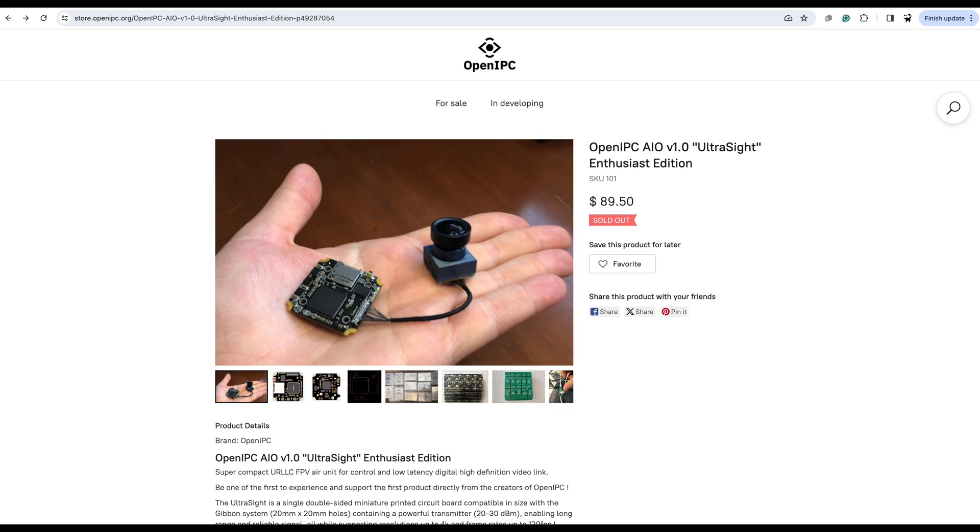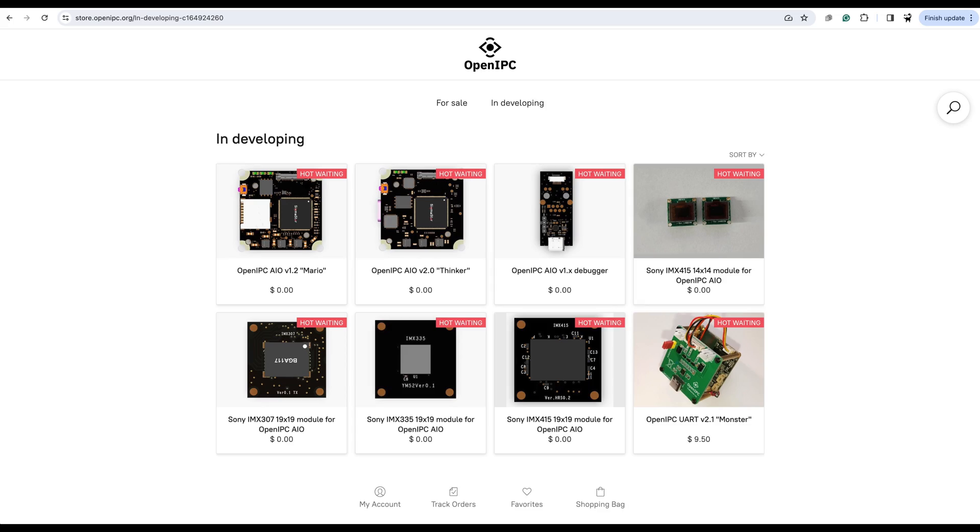OpenIPC have had a few announcements over the last few weeks. The first is that they're starting to sell their own configs — they've got this thing called the OpenIPC Ultra Sight, which is a nice small board with a small camera, much more reasonable in size. That was a limited run of a hundred pieces and they've already sold out, but if you look at their 'in development' section, there are boards and things that should be available at some point. The question is: should you wait? If you want to be into OpenIPC and you're not super technical, probably yes.